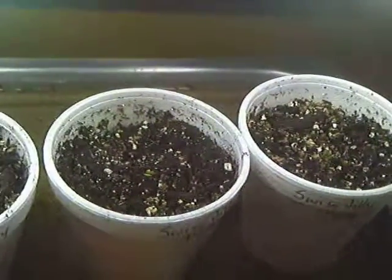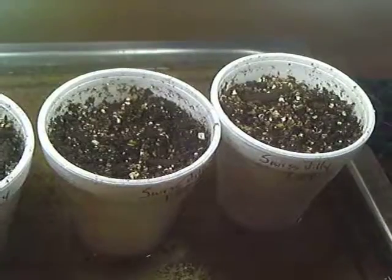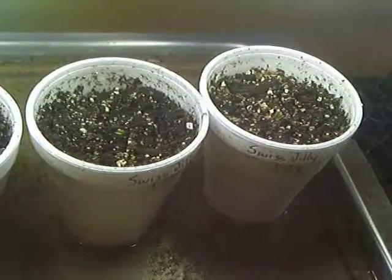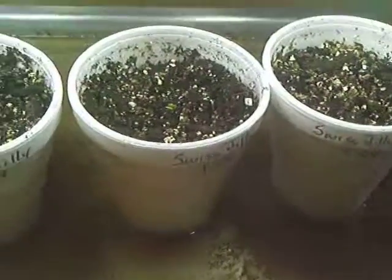I'll keep you informed. Redline Genetics — check it out at redlinegenetics.com. I'll keep you in touch.